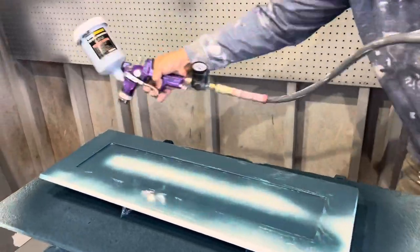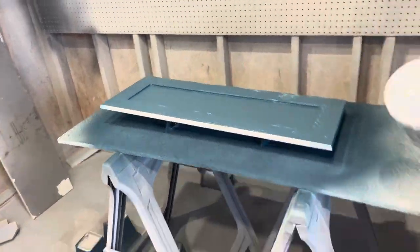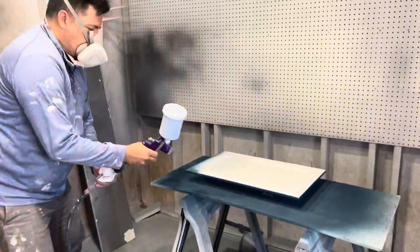We are now spraying the paint color on the doors and the drawer fronts that have been primed. We typically do two coats of this color. Dark colors go on really well.